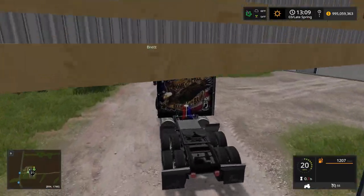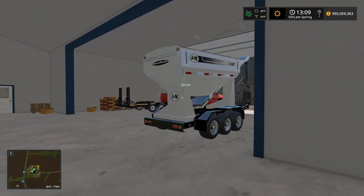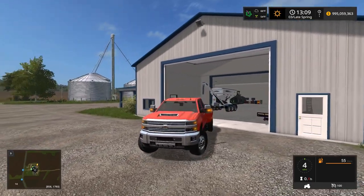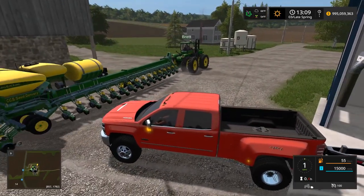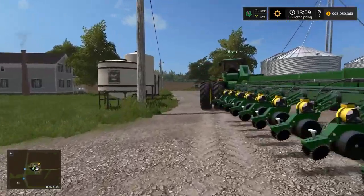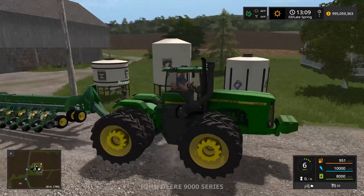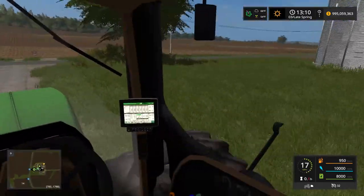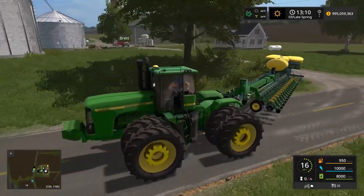I'll use the follow me mod and bring my truck and the seed tender over there, and put the Peterbilt back in the shed. I have these placeable tanks right here so I could fill up right away, but I kind of want to use the seed tender since it's full of seed. I'm in the Chevy Duramax pulling the seed tender - this thing's gonna look sweet. Brett's pulling out - oh, how big a seed tank does that have? About 18,000. Nice! The 9400 goes 30 miles an hour so we can fly.